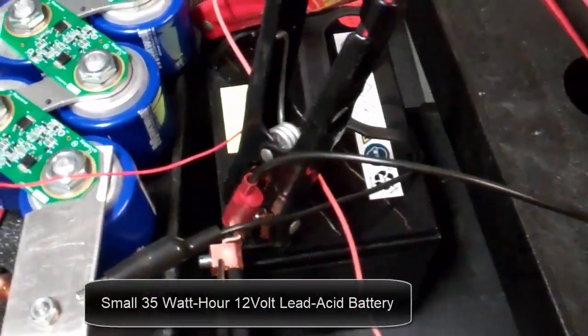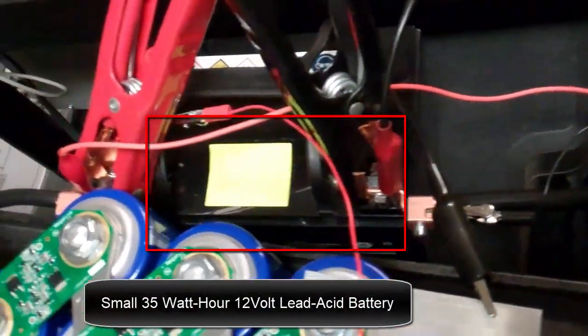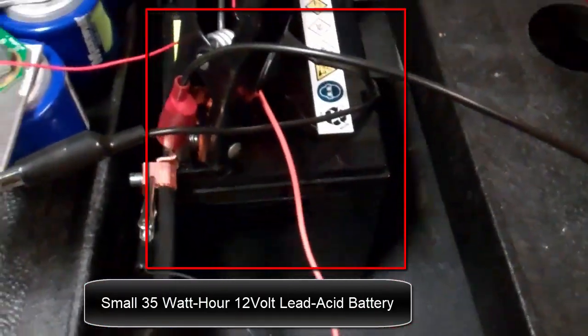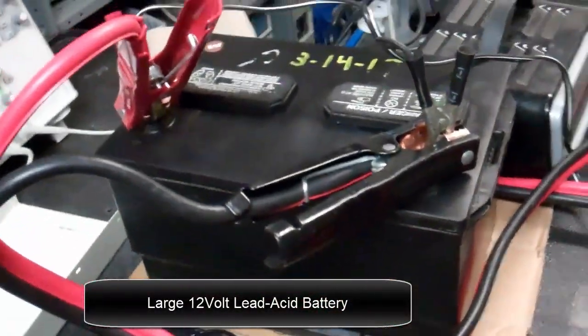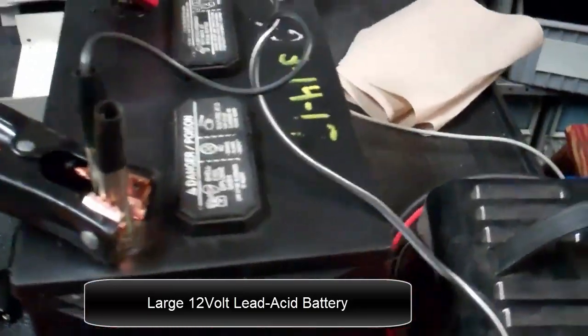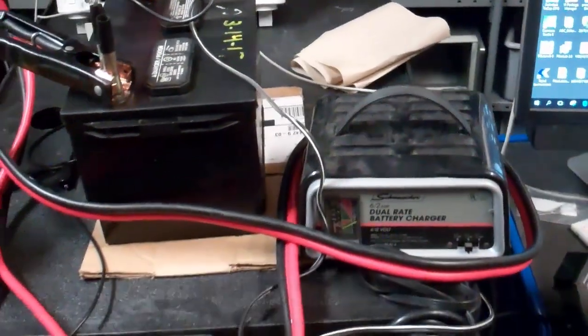There's a small 35 watt hour 12 volt lead acid battery, and a larger 12 volt lead acid battery, and a battery charger.